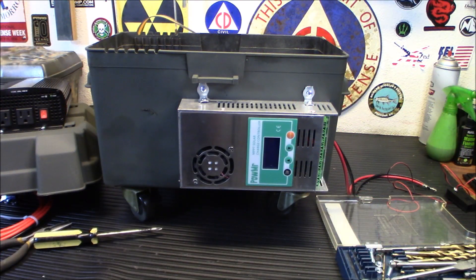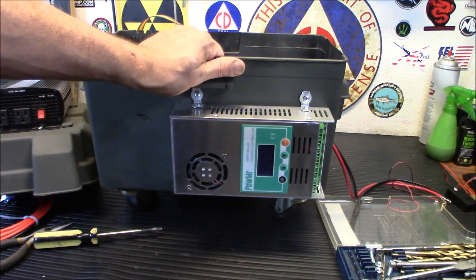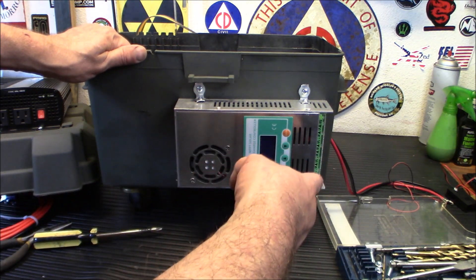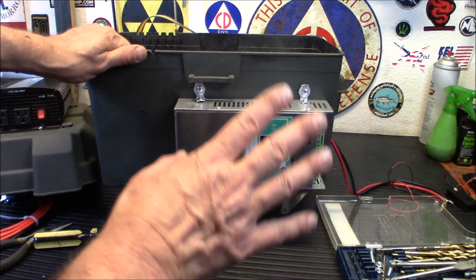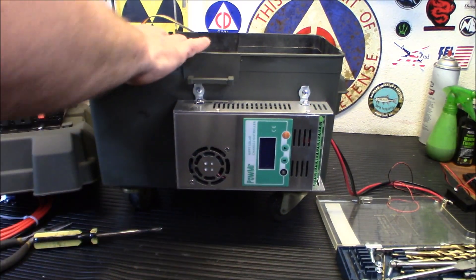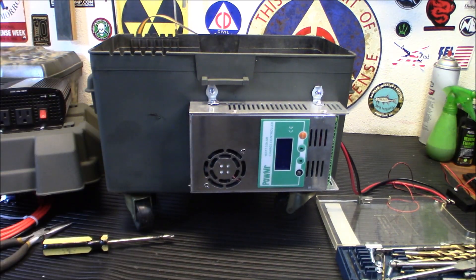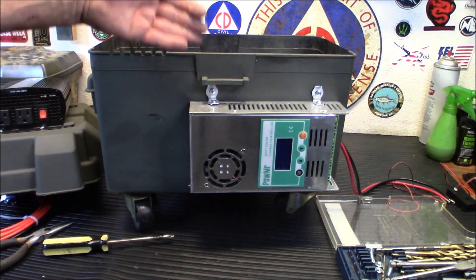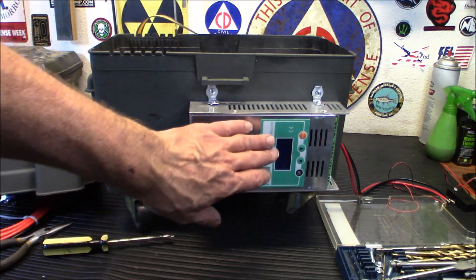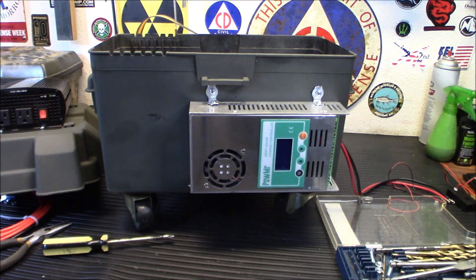Let me wire this up and drop in the battery for stability, because right now it's going to tip that way. Then we'll wire in the inverter and test this thing out under load — plug in the panel to this, charge up the battery, and see how it works. The solar panel input comes in here into the charge controller, which then runs out to the battery.